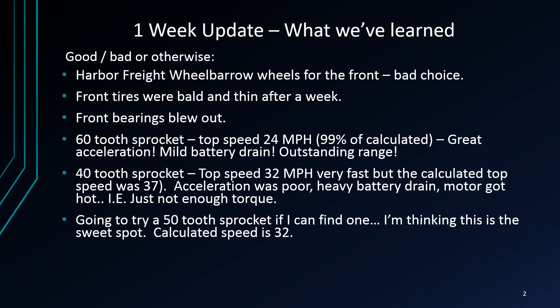The 62-tooth sprocket — that's what we had on from the get-go. The top speed was 24 miles an hour, which we'll demonstrate, and that's 99 percent of calculated. In the first video we showed that the top theoretical speed was 24.7. It's got great acceleration, mild battery drain, and outstanding range. We're calculating about 60 miles of range with this battery pack — it's crazy.